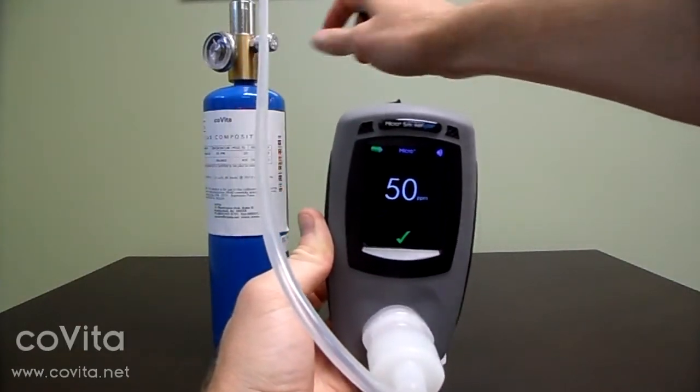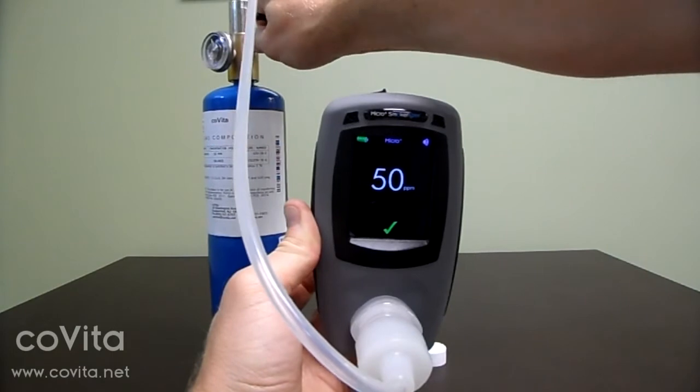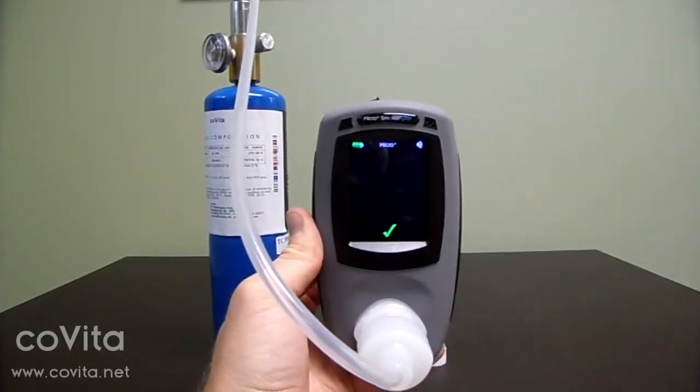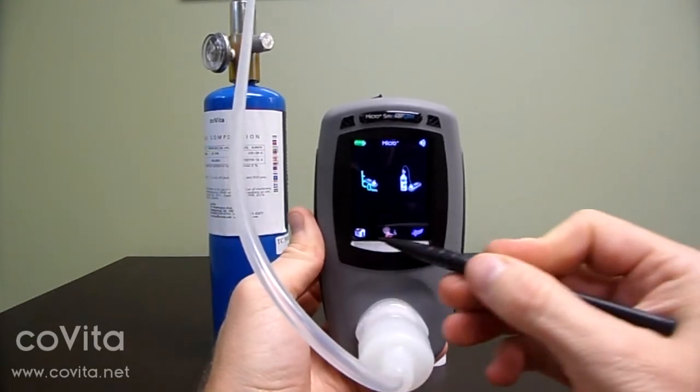Turn off your gas. Touch the check mark icon to accept the calibration. Touch the home icon to return to the main screen.